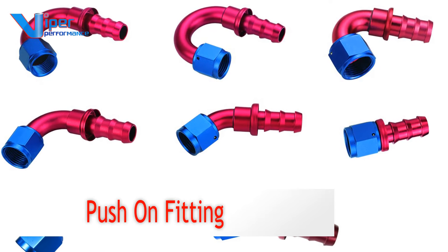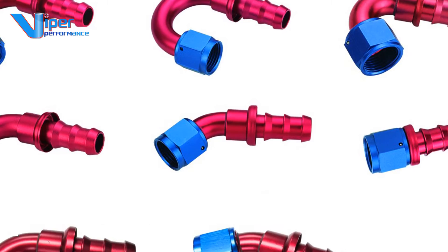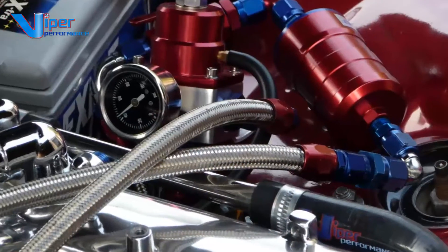Here is Viper Performance's range of fuel and oil push-on style swivel hose end fittings, ideal for racing, fuel systems and other applications.